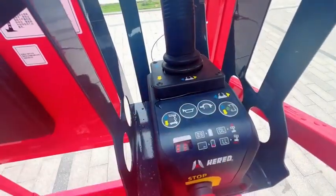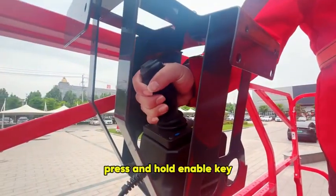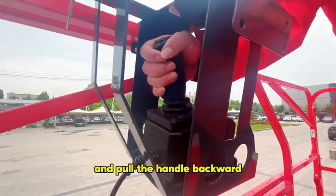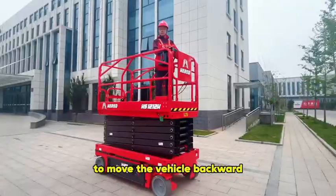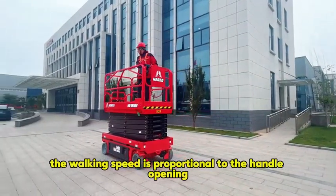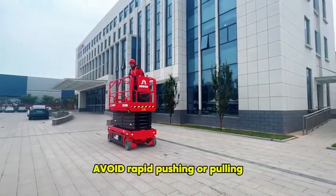Select the walking mode. Press and hold the enable key. Push the handle forward to move the vehicle forward and pull the handle backward to move the vehicle backward. The walking speed is proportional to the handle opening. Avoid rapid pushing or pulling.